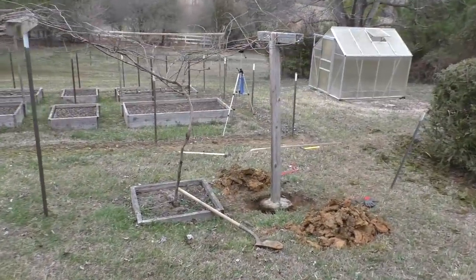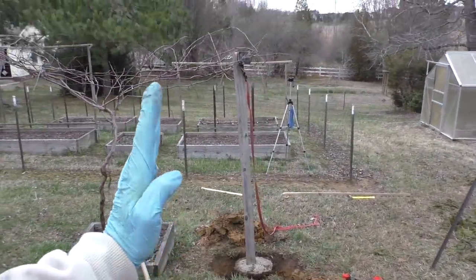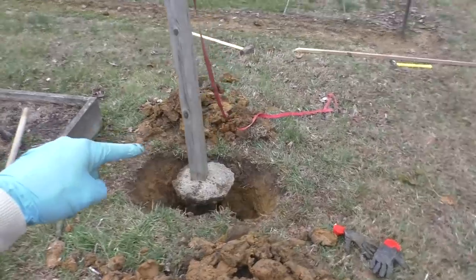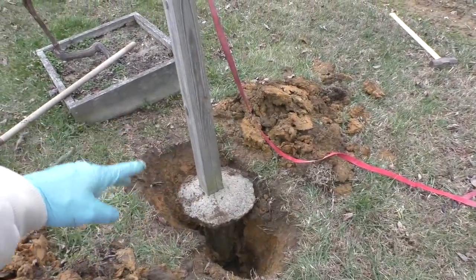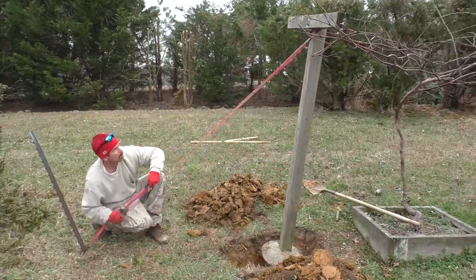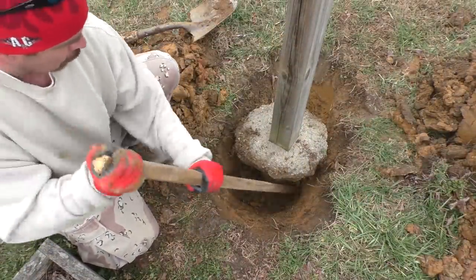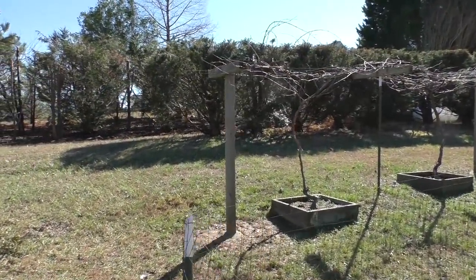This has turned into a lot more work than I was expecting. As I was ratcheting it over, the whole post slid over. So I've had to re-dig all the way down, lift it up, and slide it back over. As I backfill, I compact the dirt with a stick. And here is the final result — nice and straight.